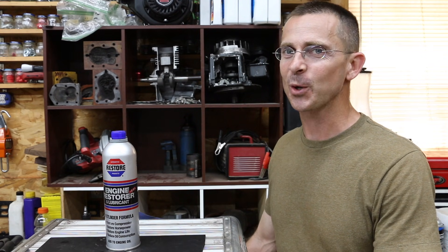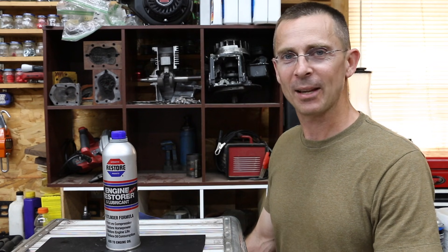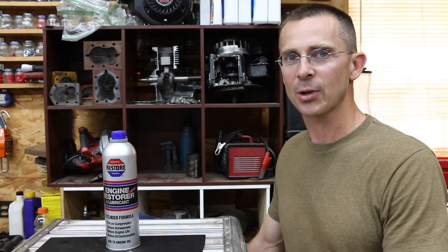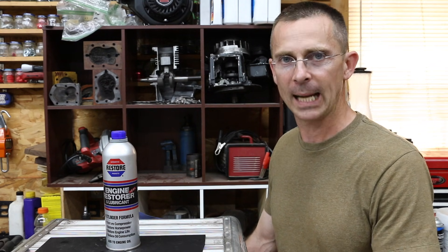It's been about a year since I used Engine Restore in my old Ford 5000 tractor, and there have been a lot of requests for an update. Since doing the video about a year ago, I've used the tractor for around 100 hours. The engine has done an outstanding job — the tractor seems to start a lot better when it's cold. However, that's subjective. What about the objective data?